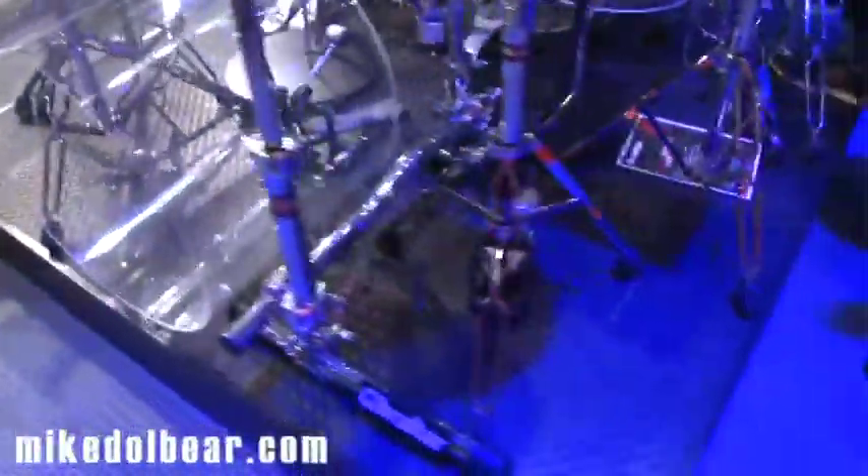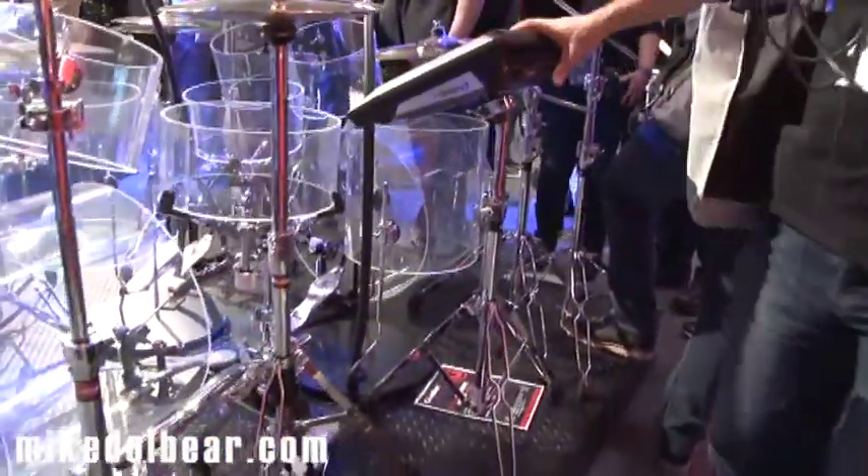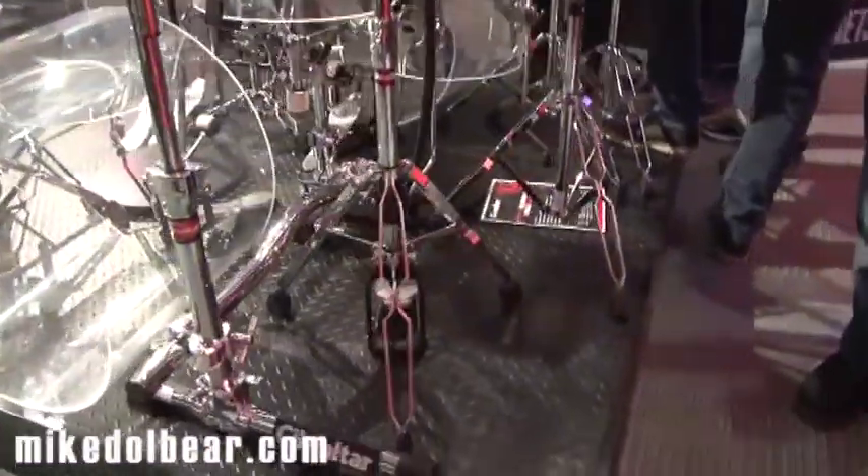Now if we just go around the other side, one new thing they've got is this, which is an SPDS stand. Very simple, but they were a little bit tired of seeing people trying to clamp their SPDSs and multi-pads onto normal cymbal stands. They wanted to come up with something good, proper and nice and solid.